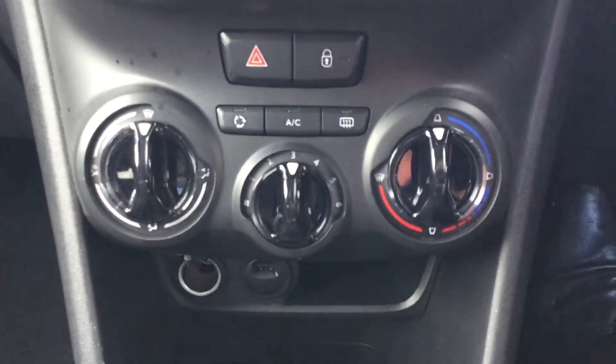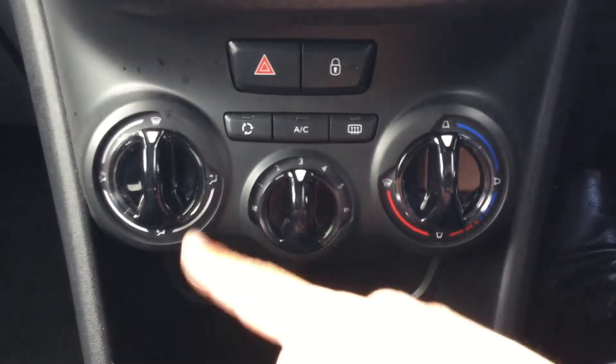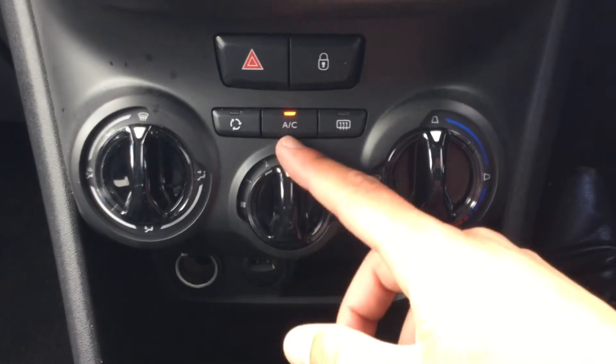You've got your heat controls here as you can see, so you've got your temperatures on the right, your fan power in the middle, and on the left you've got where you want your air to be blowing. You can also see you've got your air con there as well.